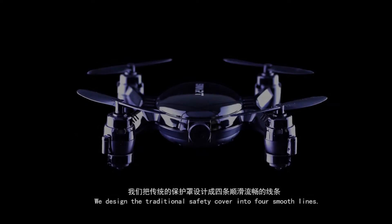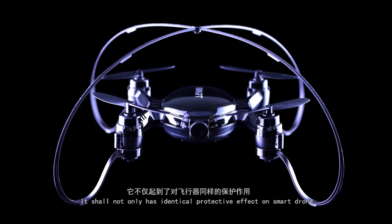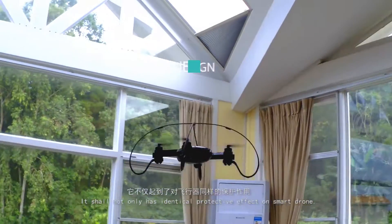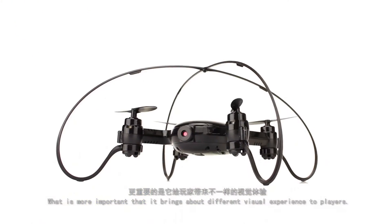We design the traditional safety cover into four smooth lines. It shall not only have the identical protective effect on the Smart Drone, but more importantly, it brings about a different visual experience to players.